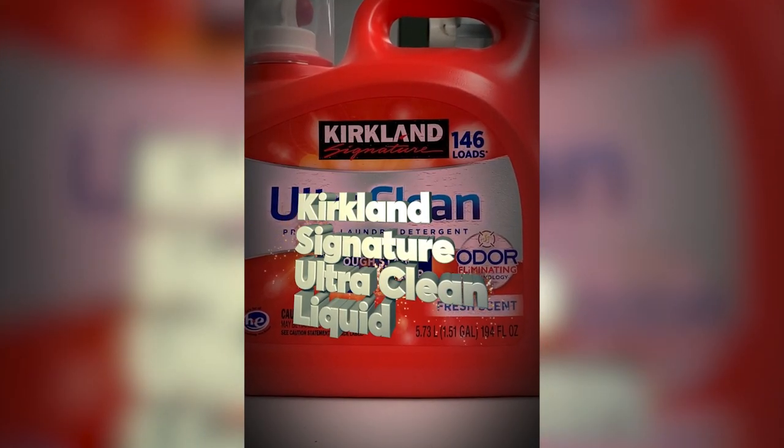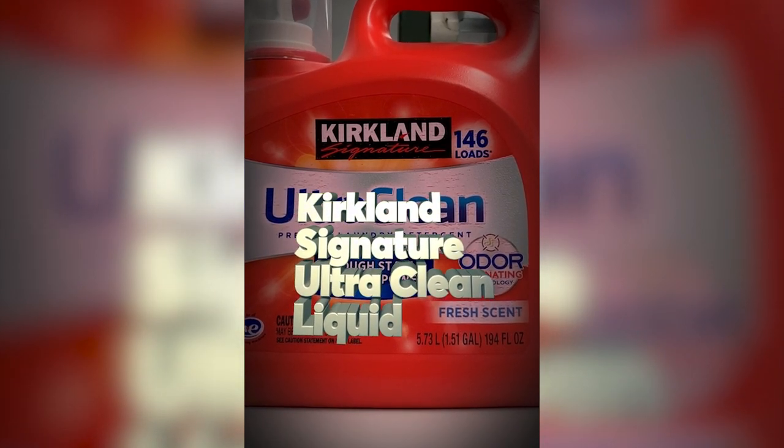Kirkland Signature Ultra Clean is a contender and a CR Best Buy.